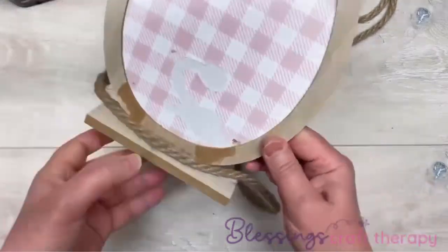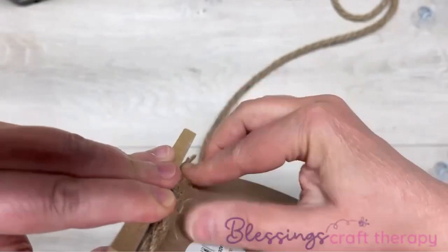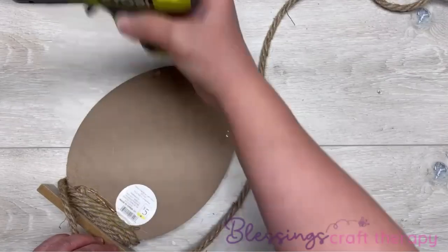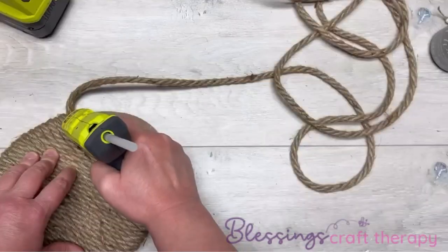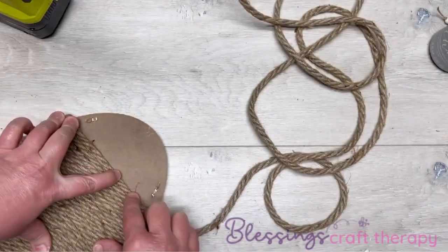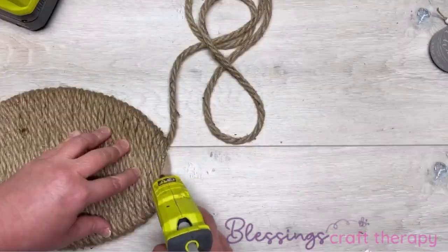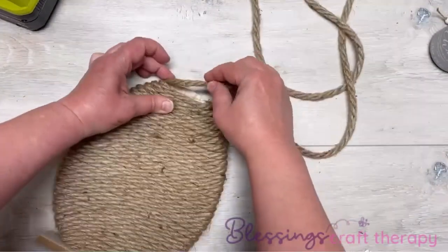Next we're going to take some big jute rope, glue it, and go all over this egg. I could have done it a different way, probably, but you know who I am — easy and fast is my thing. So I'm just wrapping this jute rope all the way around. Dollar Tree has jute rope, you can get it, but it would probably take you maybe three of them to do this. I had this on hand. All I'm doing is glue and wrap, all the way up to the very tippity top.